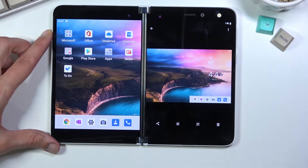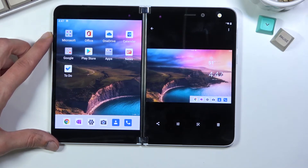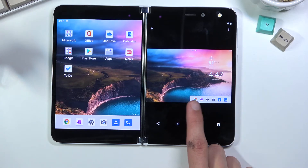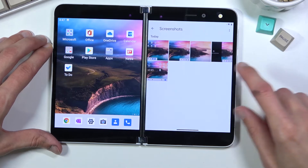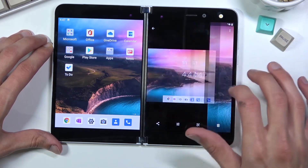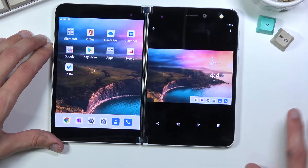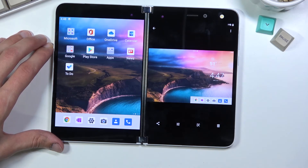It looks like it captures always both of the screens even if they are actually turned off. It does kind of remove the bar from the other one — because if both of them were turned on it looked like this — but apparently if you capture only one screen when the other one is folded and turned off, it still captures it anyway. It just doesn't give you any content on it, just the wallpaper.